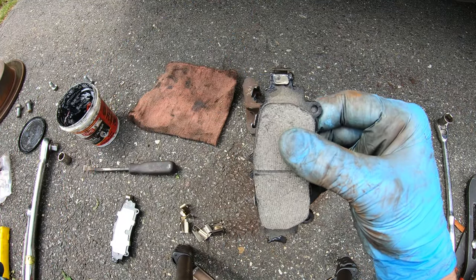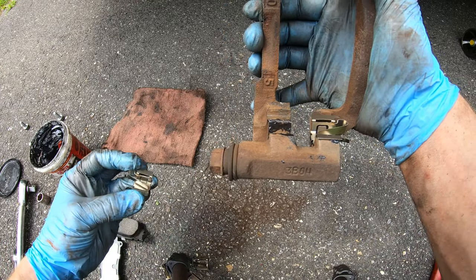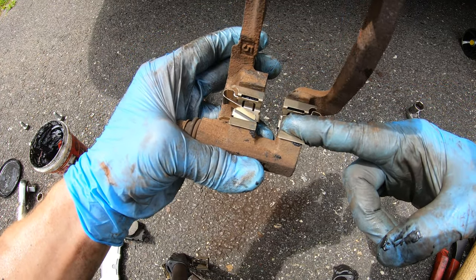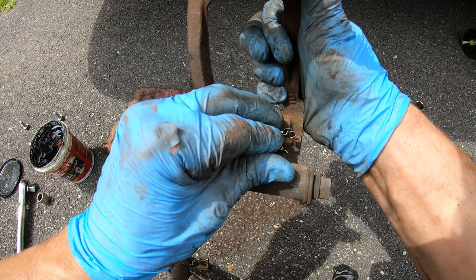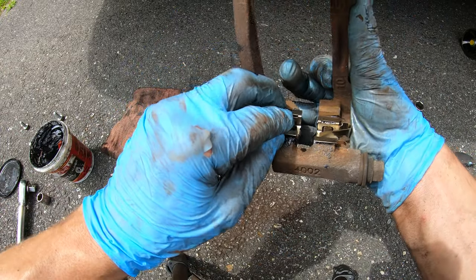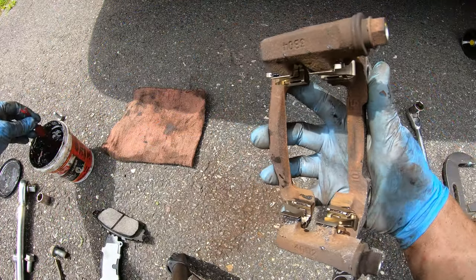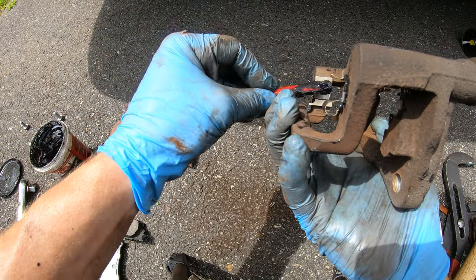Wipe off that excess grease from the back of the pads. Next, install the brake caliper clips back onto the bracket — they just clip in. Pay attention to the orientation: notice how the clip is angled inwards so when you slide your brake pads in, they clip right in on both sides. Do the same thing to the other side. That's how it should look when it's all done. It wouldn't be a bad idea to put a little bit of grease in there as well — any metal-to-metal contact can make noise, and a little grease definitely can't hurt.